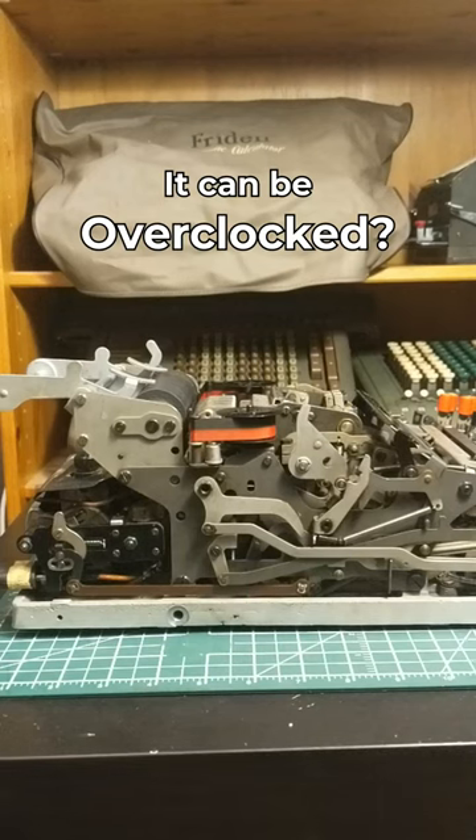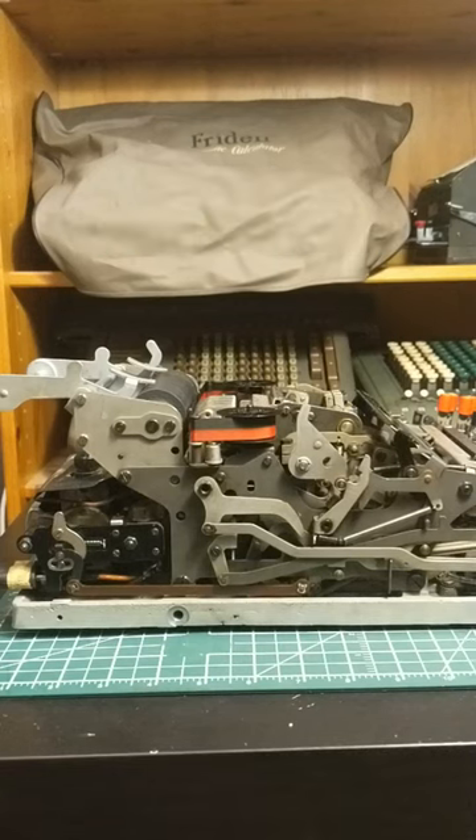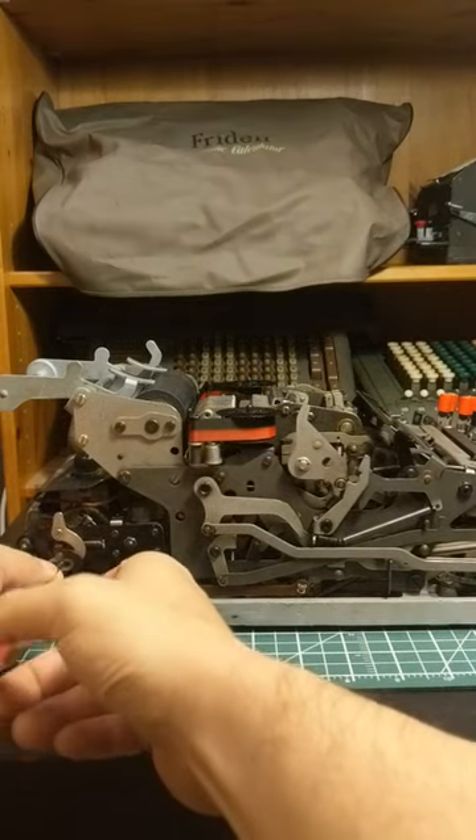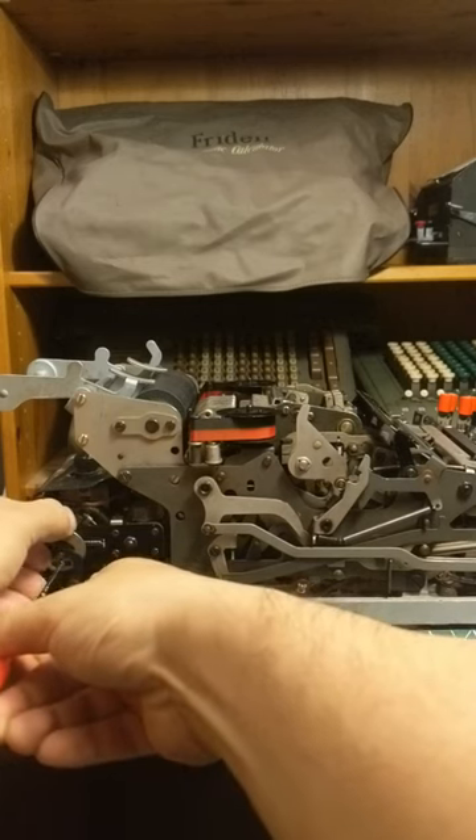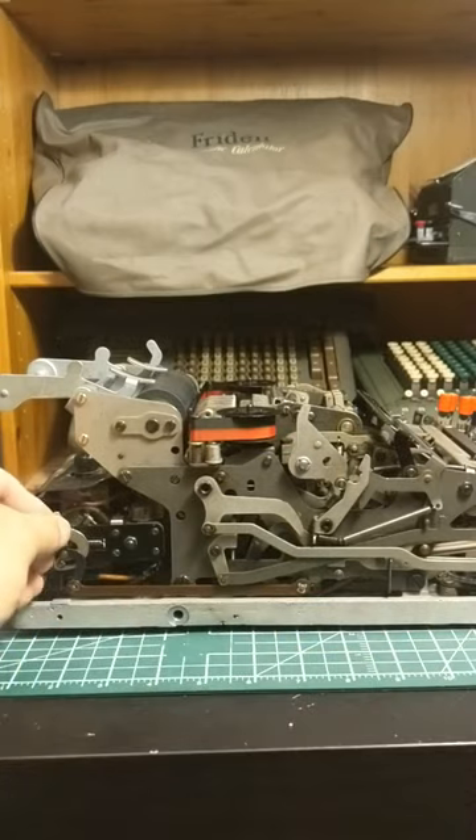This is my Olivetti DivaSuma 14. I have it opened up here because while working on it, I found an interesting adjustment point that I wanted to show. When you loosen up this screw, you can adjust this to change the speed of the machine.